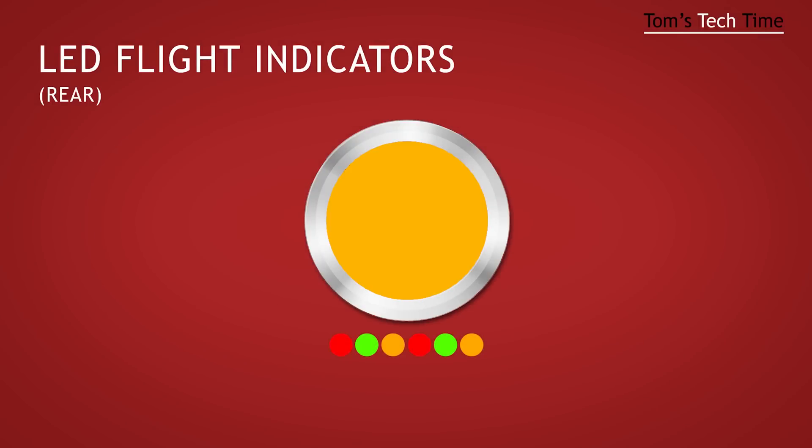When you start your Phantom, the computer inside the copter does a short self-test first. It takes only a few seconds. Keep calm and subscribe to my channel while waiting.